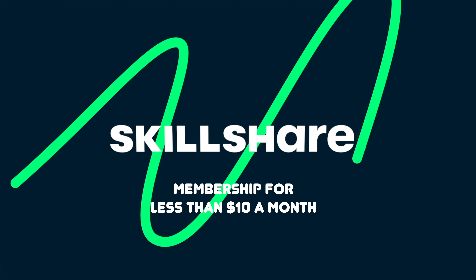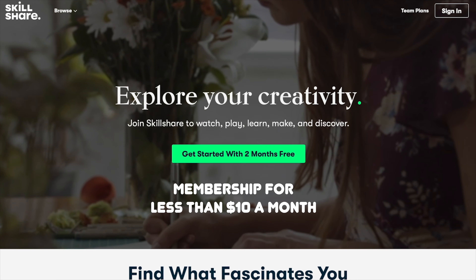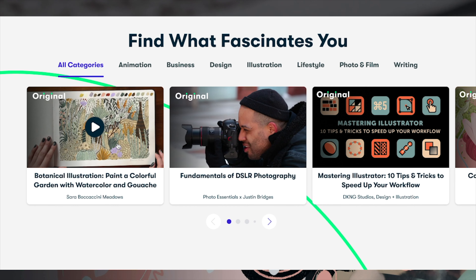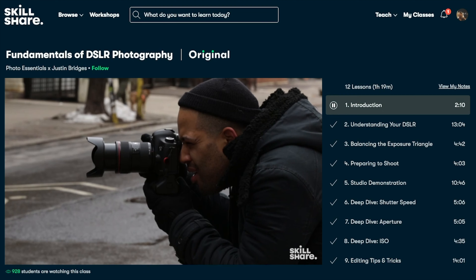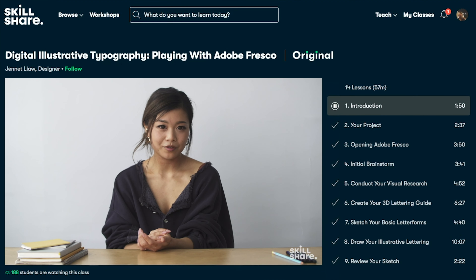I'd like to thank Skillshare for sponsoring this video. Skillshare offers thousands of inspiring classes for creative and curious people on topics including illustration, design, photography, video, freelancing, cooking, and more. As a chef by day and YouTuber by night, it can get tricky to find the time to learn new things. One thing I really appreciate about Skillshare is that most classes are under 60 minutes with short lessons that are easy to incorporate into my schedule.